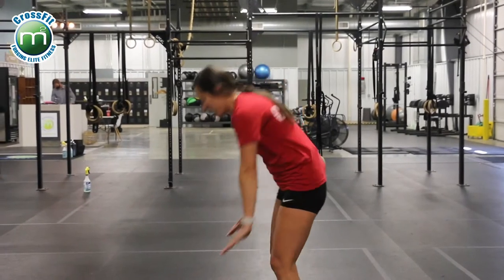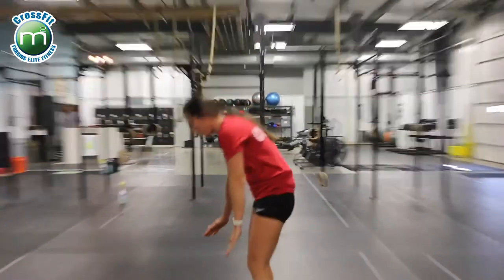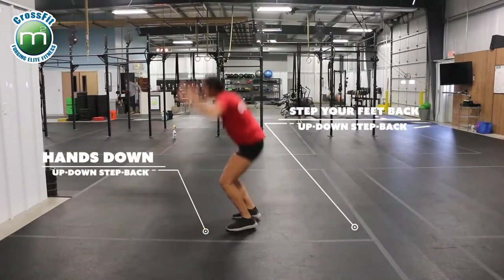The next option is the up and down step back. Hands down, step your feet back, step them up, jump and clap.